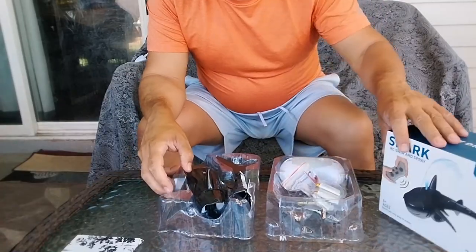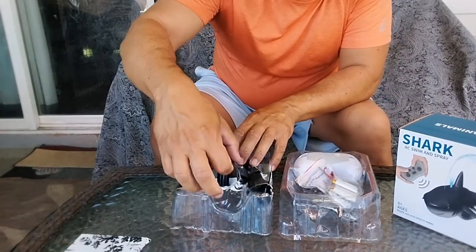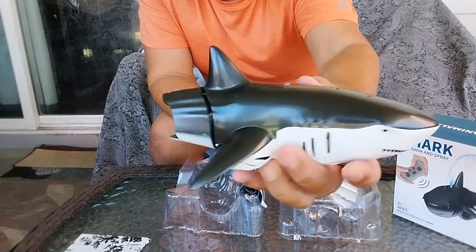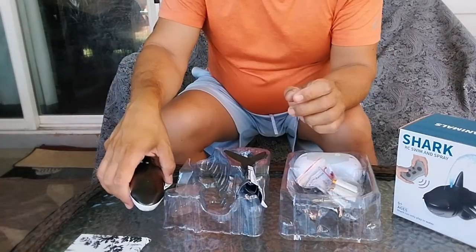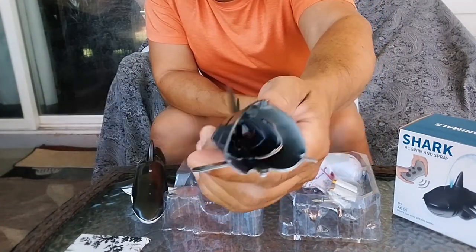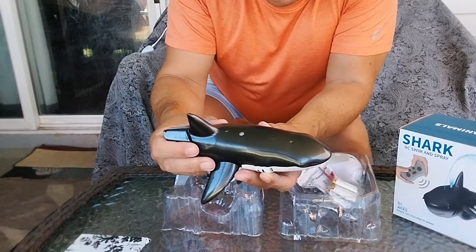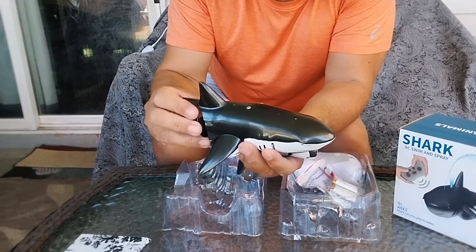We've got a couple of containers here. The shark looks like it's in two halves — wow, really cool looking! There's the shark body and we need to get the back half, the tail. It's going to look really cool moving in the water. There's a little blowhole, an indicator light, and it's capable of shooting out water, which is going to be cool.